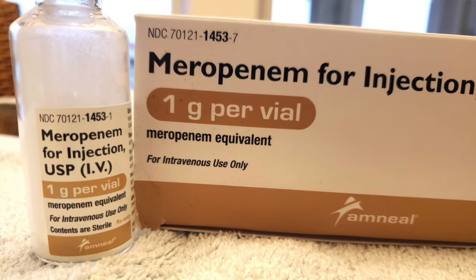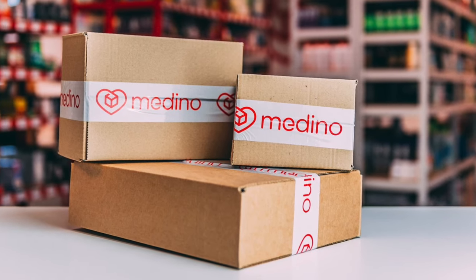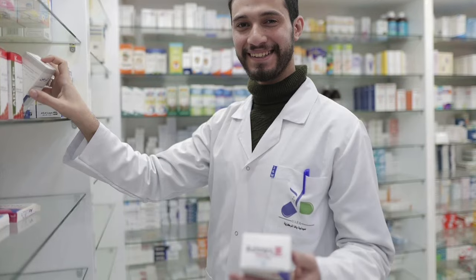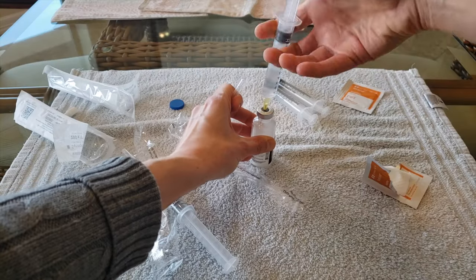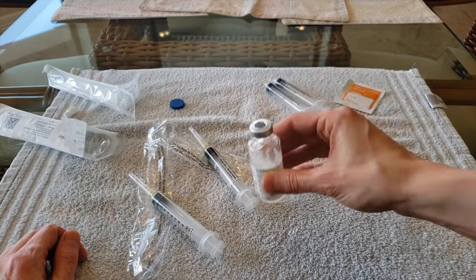The IV medicine I use is called meropenem. It can be ordered from a regular pharmacy such as CVS or Walgreens. My doctor submits the prescription to the pharmacy, which orders the medicine, and in about one day I have the vials of powdered medicine. In order to use the medicine, I have to mix the powder with either sterile water or saline. I currently have pneumonia and need to use meropenem to get rid of my infection.